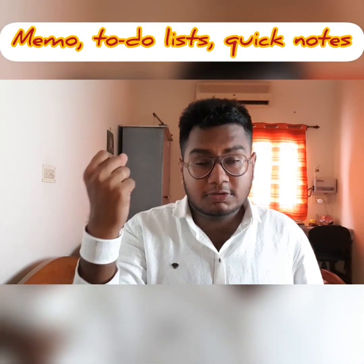So that was the quick review and overview of this snap bracelet — I definitely like this product; it's a different one from what I've seen so far. The primary purpose for this is memos, to-do lists, and quick notes. I've also included some article links in the description below about why to-do lists are important for individuals as well as organizations.